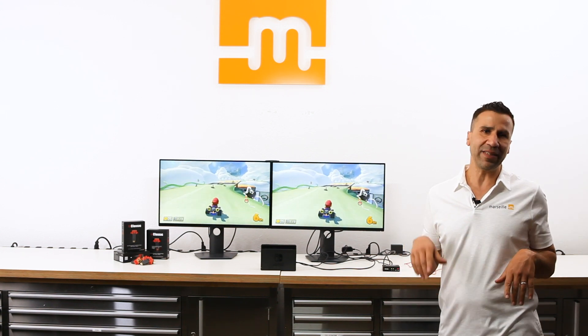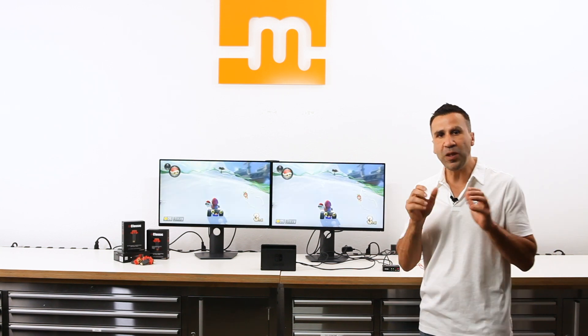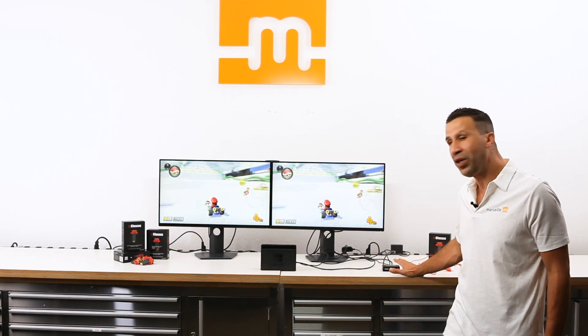Let me show you how to get 1440p out of your Nintendo Switch with M-Classic. Pretty straightforward. To speed up the demonstration, I'm using two side-by-side 1440p gaming monitors, and I'm using a 4K HDMI splitter.